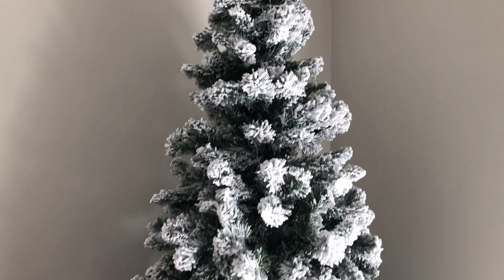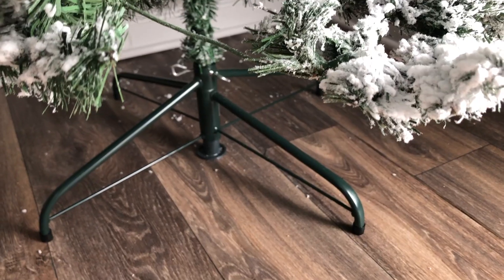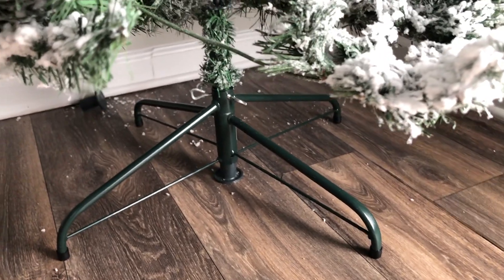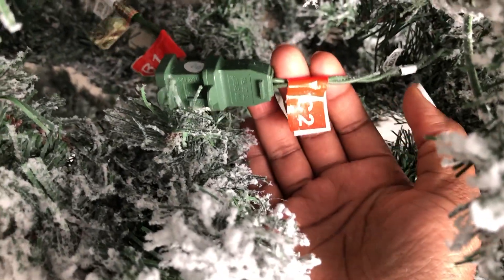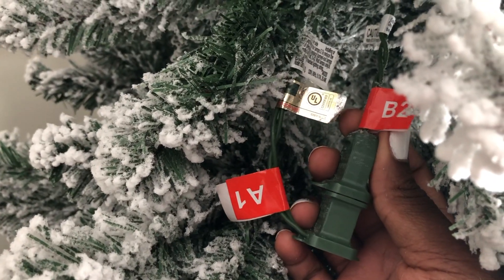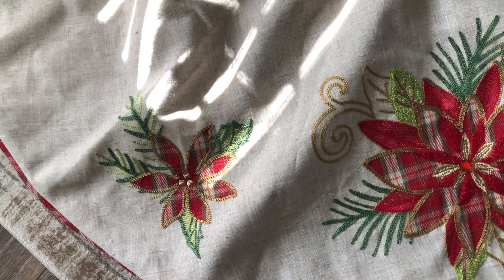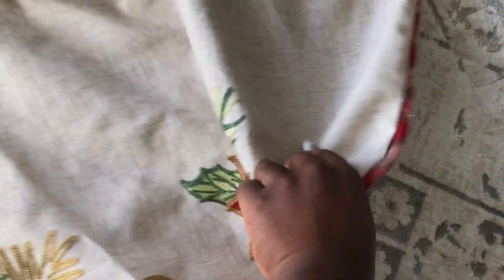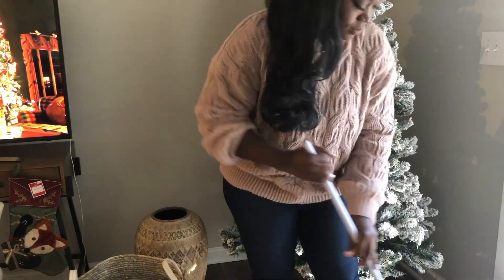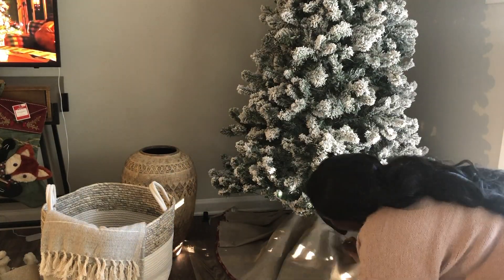So here is that same six and a half foot tree. I like it — it was super easy to assemble. It comes with the base and the screws, and you just connect part C to part B, and then part B to part A. Extremely easy. This is the Christmas skirt that I have — it actually was a gift to me from my mother-in-law and I think I'm just going to use the backside of it. It goes with the neutral browns.